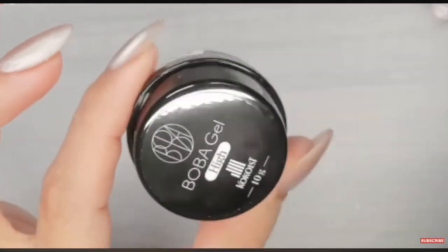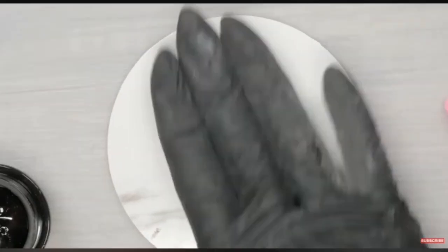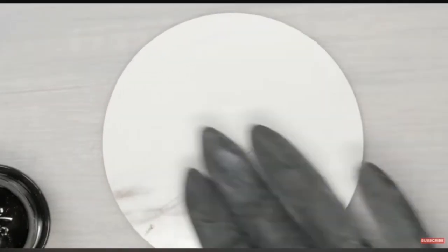Just a little note: even though its high viscosity makes it versatile for nail art styles, it's not like the putty gel that you get to roll and create 3D pieces on the nail like ring nail art. It's just there for you to create raised art.